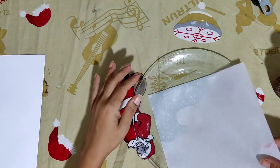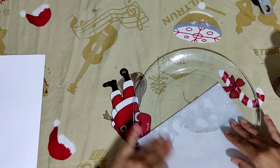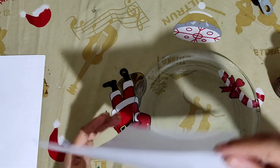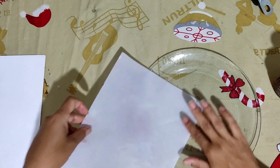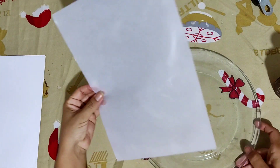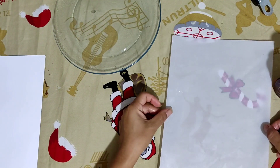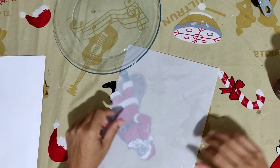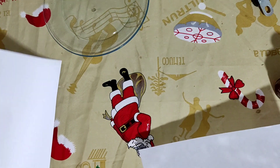Now, what are we going to do to keep it from being oily — so that it becomes a dry sheet? Look at the transparency — you can see what's on the other side, like the Santa Claus image. Look at the difference between this one and this one.